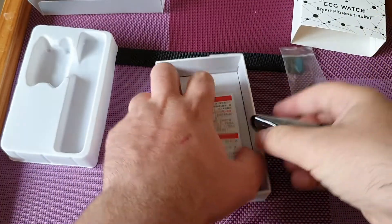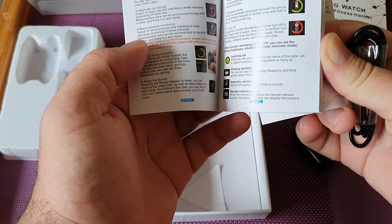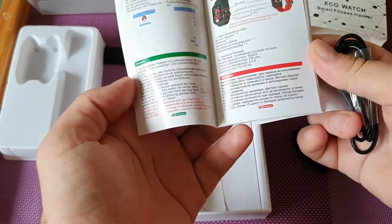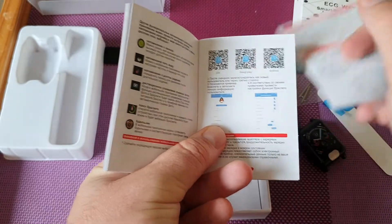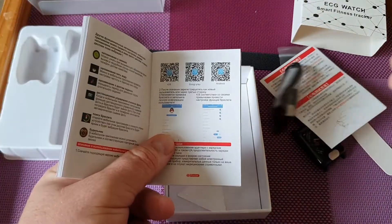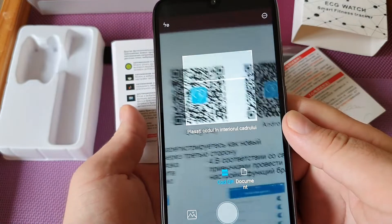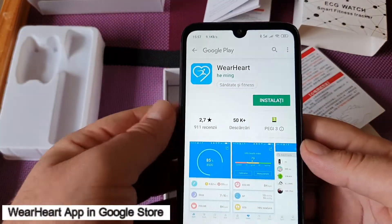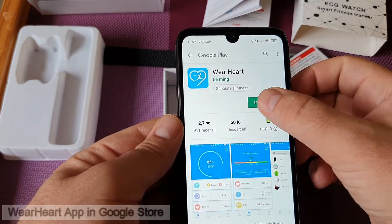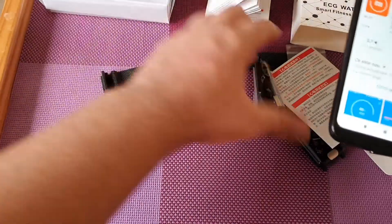We've got the sensors right here. In the box we also have the charging cable and a lot of reading material, all in English. It's probably coming with a QR code so we can scan it and it'll take us straight to the Google Play market. Let's scan it with the phone — yes, it's taking us to the app and we're going to install it.